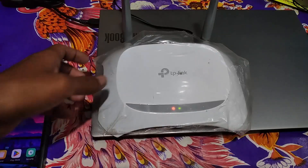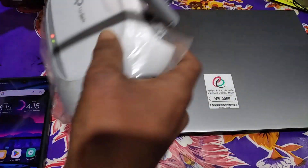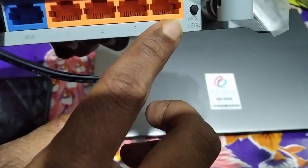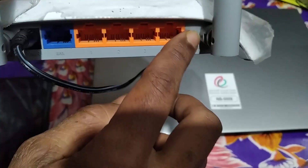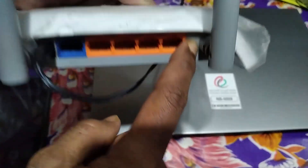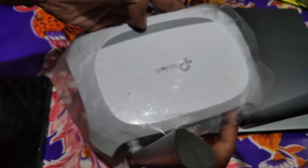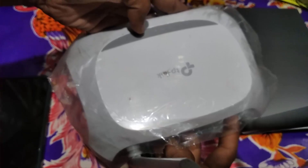First of all, you need to reset your secondary router. To reset your router, you will find a reset or WPS button on the back side of the router. Just hold that button until your router LED light starts blinking. As you can see, my router is already reset.